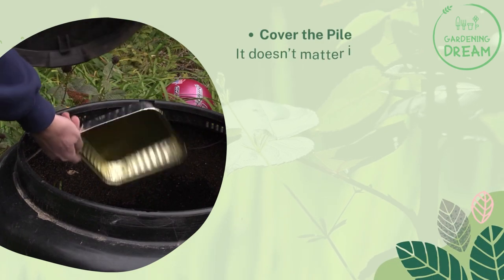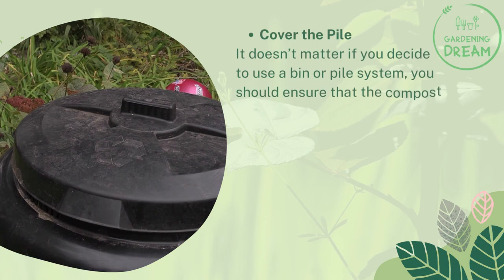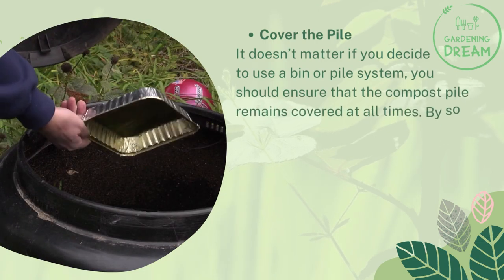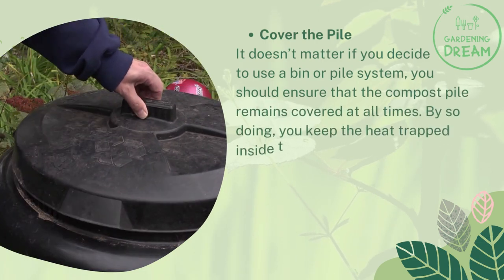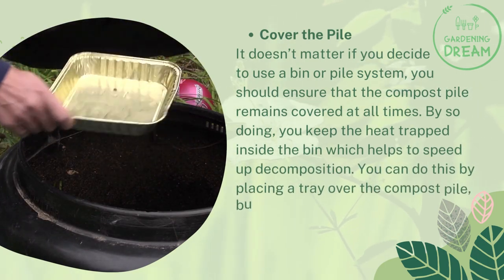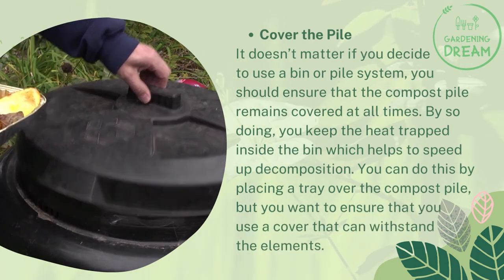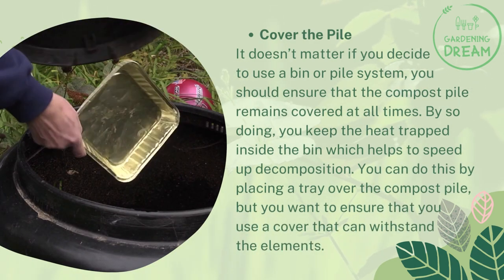Cover the pile. It doesn't matter if you decide to use a bin or pile system, you should ensure that the compost pile remains covered at all times. By so doing, you keep the heat trapped inside the bin, which helps to speed up decomposition. You can do this by placing a tray over the compost pile, but you want to ensure that you use a cover that can withstand the elements.